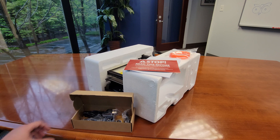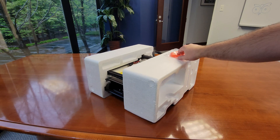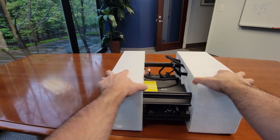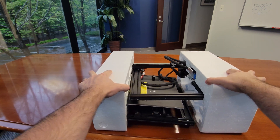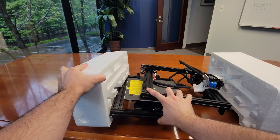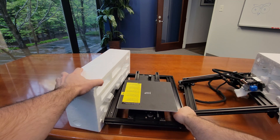We have two main pieces to assemble just like with the V2: the base and the vertical frame. Unlike the V2, there is no separate power supply slash control unit — it's all incorporated into the base, which saves a ton of room and makes moving the printer around much easier.